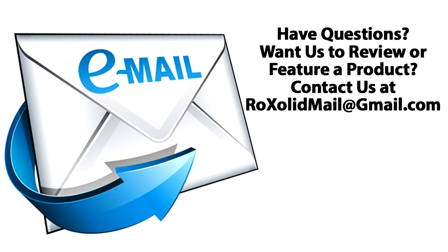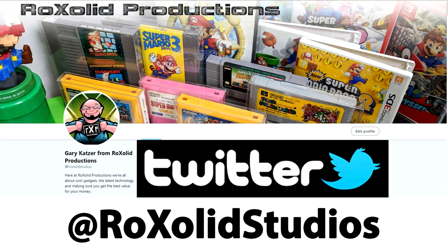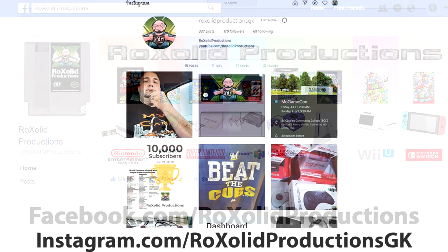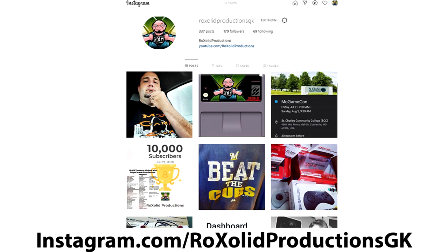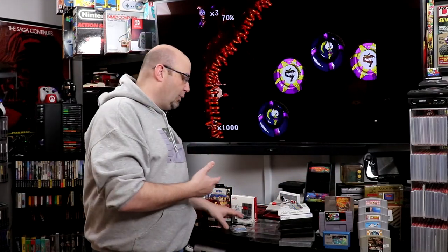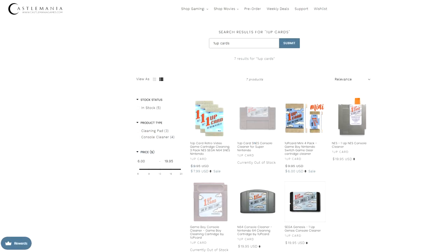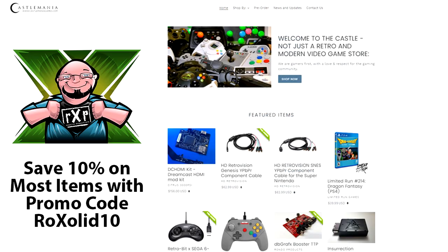If you have any other comments or questions, you can email me at rocksolidmail@gmail.com, send a message through Twitter at RockSolidStudios, Facebook at Facebook.com/RockSolidProductions, or Instagram at Instagram.com/RockSolidProductionsGK. We do have the 1-up Cleaning Card as a nice bonus, and thank you again Adam for working with CincoPlay Retro Game Stands to make this happen. If you're looking to pick up some 1-up Gaming Cards, head over to CastleManiagames.com — he has a full line of 1-up Cleaning Accessories including the cards, system cleaners, and the solution. Use promo code ROCKSOLID10 to save 10% right off the top.